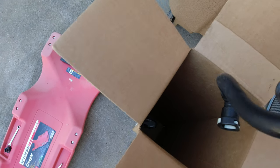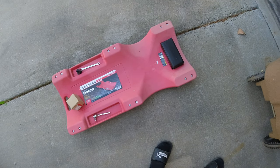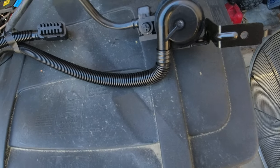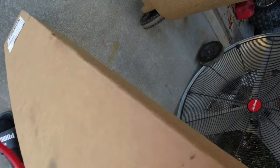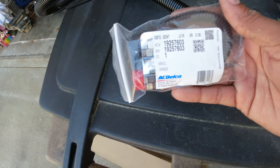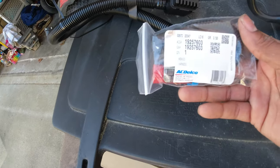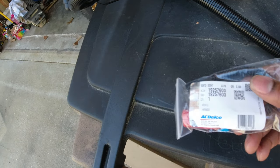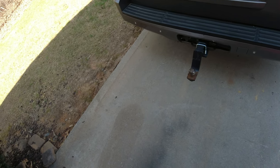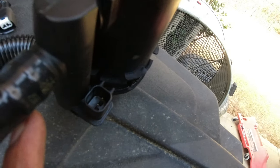I Googled it, went on Amazon, read reviews, and people had the same issues I had. So I bought this — I guess it's the evap something or another. I've had it for probably a solid year. This part has a newer style connector on it, so I also had to buy an adapter harness. They changed the connector style, so when you buy the new part you also have to buy the new connector adapter.